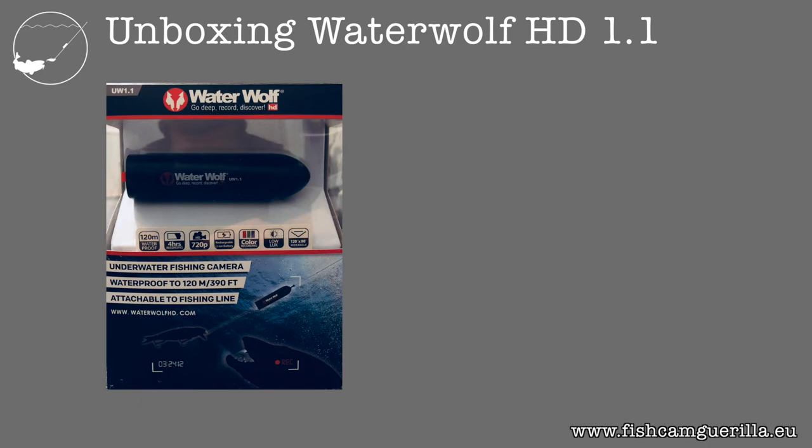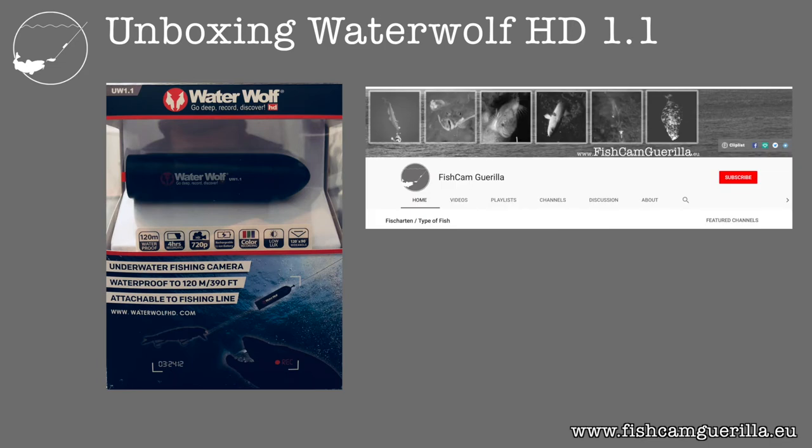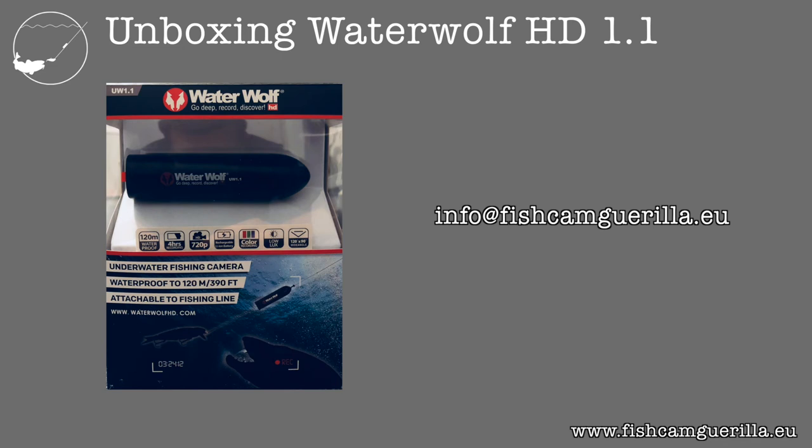That's a wrap. The price comes in between 100 and 150 Euro, dollars, or pounds, but on the usual platforms you can get it cheaper. I hope this was useful. If you're interested in underwater filming, you can subscribe to my YouTube channel or check www.fishcamguerrilla.eu. If you're fishing, I wish you tired lines. If you're a fish filmer with great footage on YouTube that you'd like featured in one of my playlists, send me an email to info@fishcamguerrilla.eu and if your video is as awesome as you think, I'll put it up. Thanks a lot for watching — over and out.